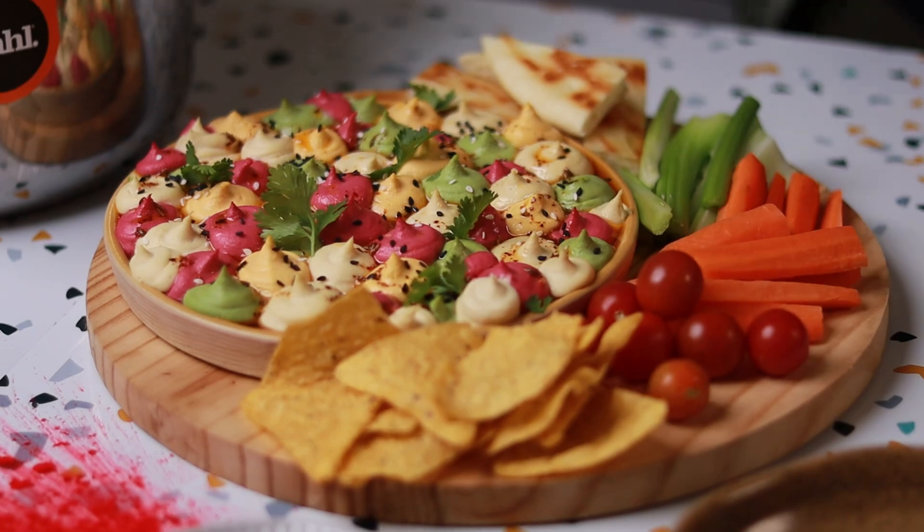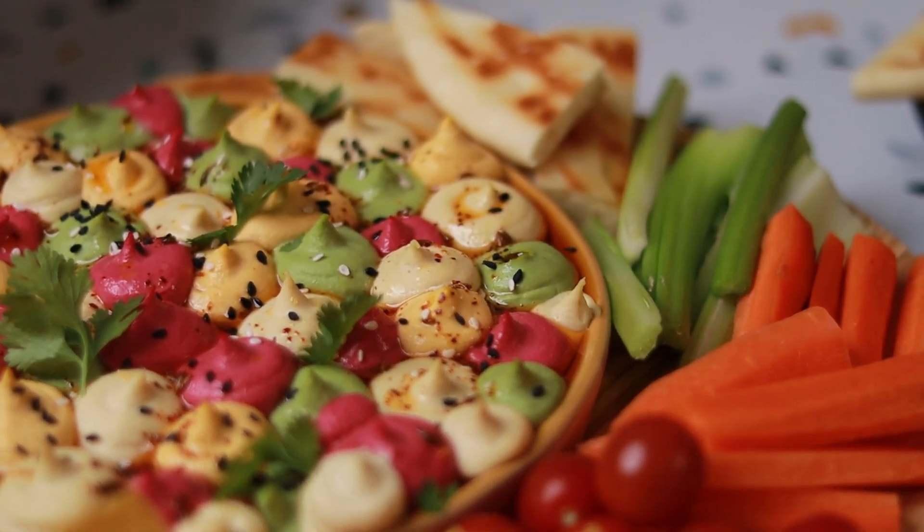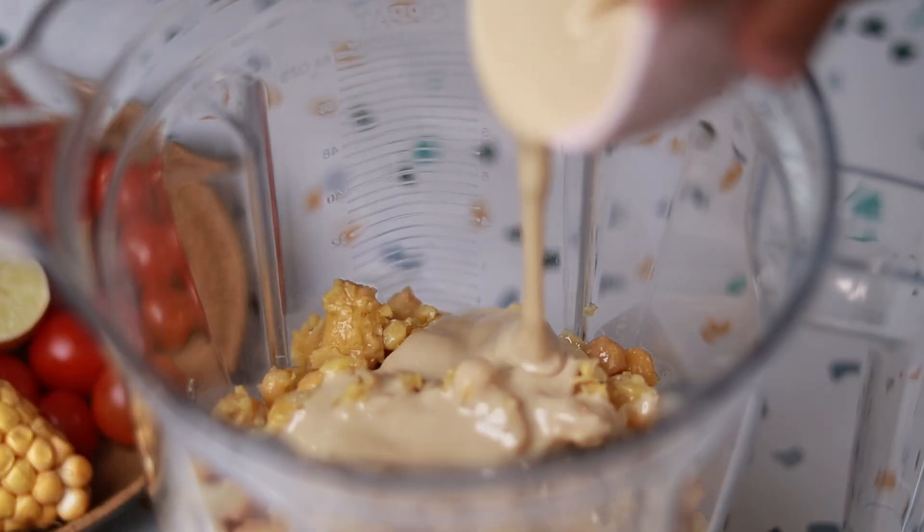So for Holi, let's make a very colorful looking dish. We're going to be making this very cool, very colorful hummus platter, which guests coming to everyone at home are going to be floored by. And it's much easier than you think, very quick to make. So let's get started.